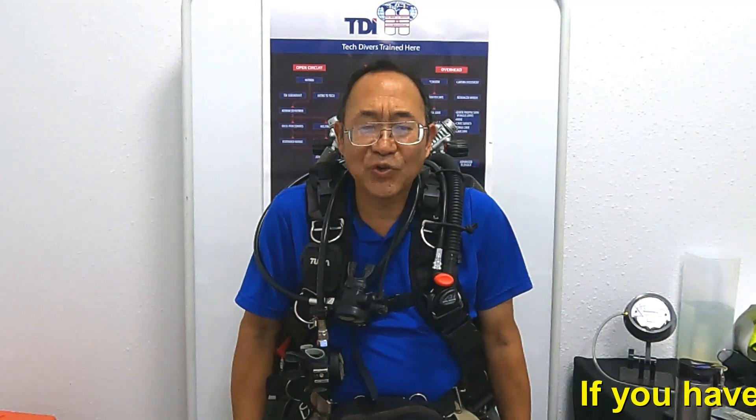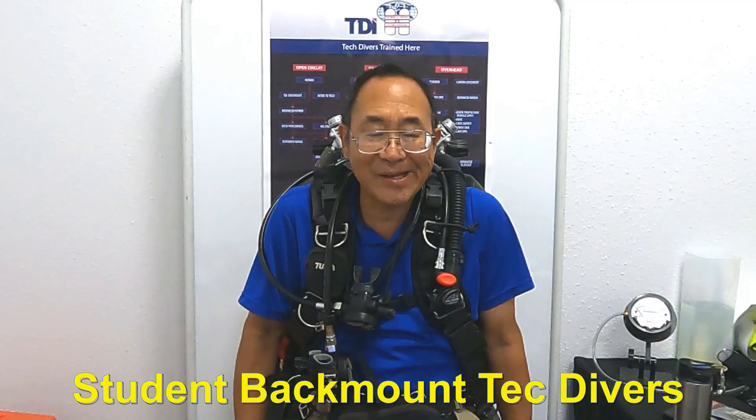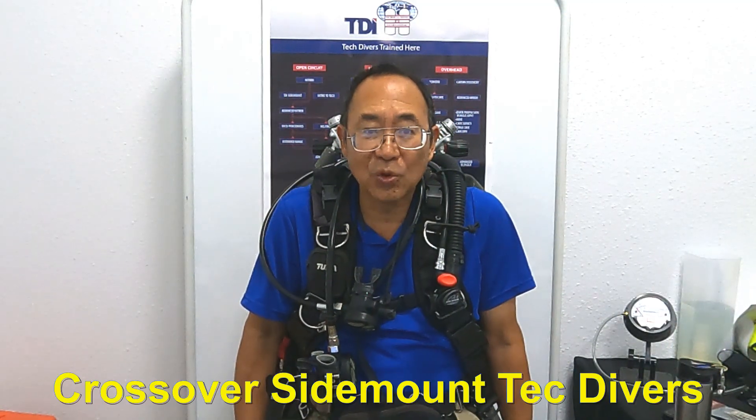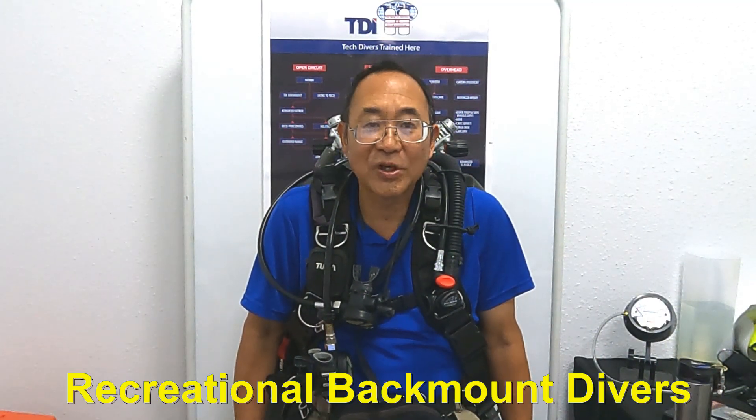Hello divers, thanks for joining me today. As you can guess, the subject of today's video is manifold failure emergency procedures. This video is useful for new technical divers learning how to dive in backmount, for technical divers who learned in sidemount and are now learning backmount, and for recreational divers learning to dive with backmount doubles. The procedures I'm going to talk about are the ones I instruct in my classes; however, your instructor or certification agency may specify different procedures, so I recommend using those.